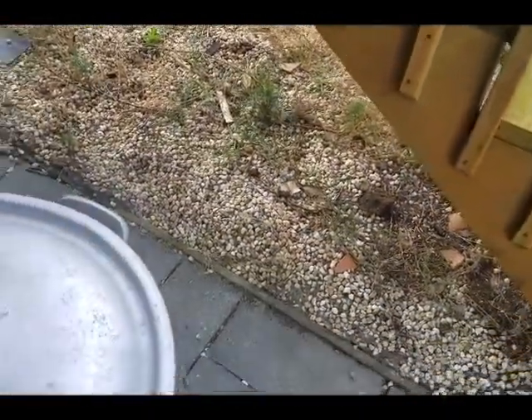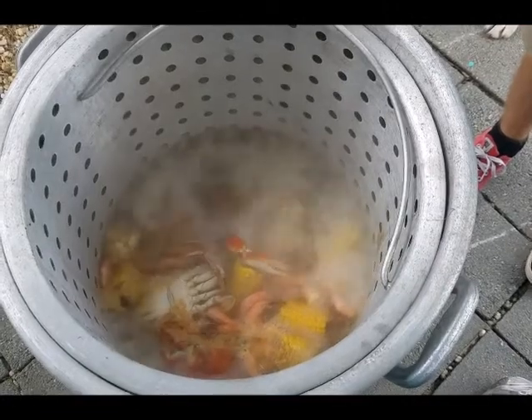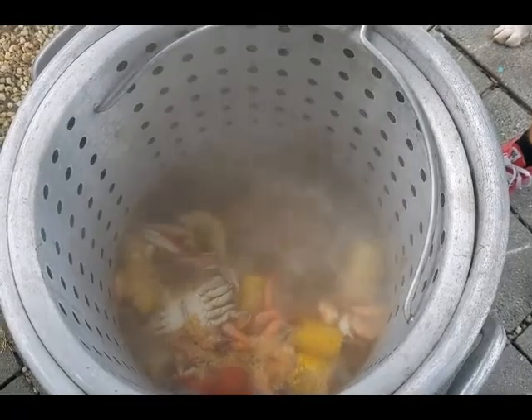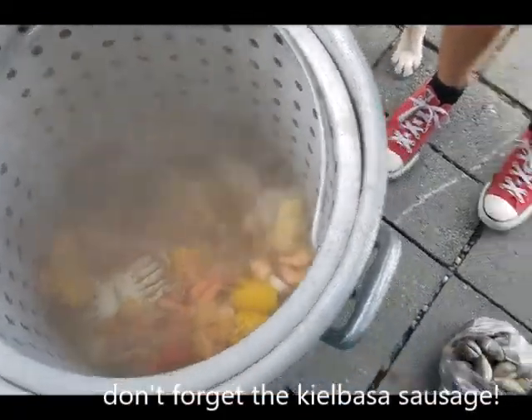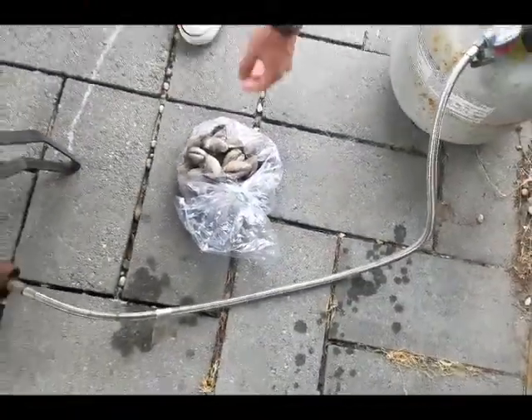So what's in this thing anyway? Well, I'm glad you asked — let's go over it again. We've got water, beer, lemon, crab boil seasoning, potatoes, corn on the cob, crab, and shrimp.